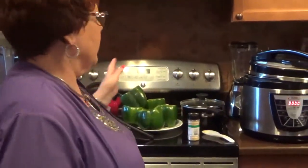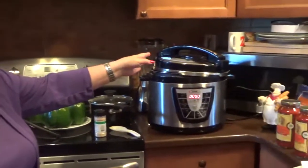Hi again, this is Diana Willett. Welcome to my Let's Cook video. Today we're making stuffed peppers and we're putting them in the pressure cooker.